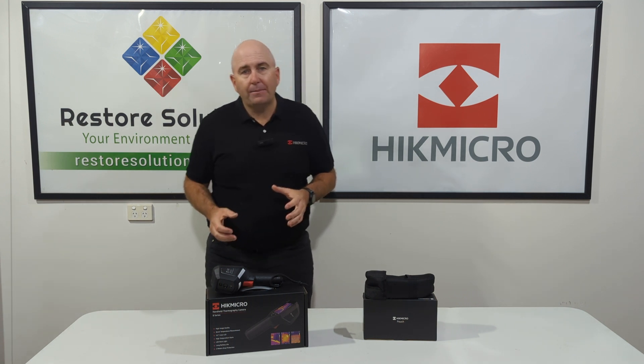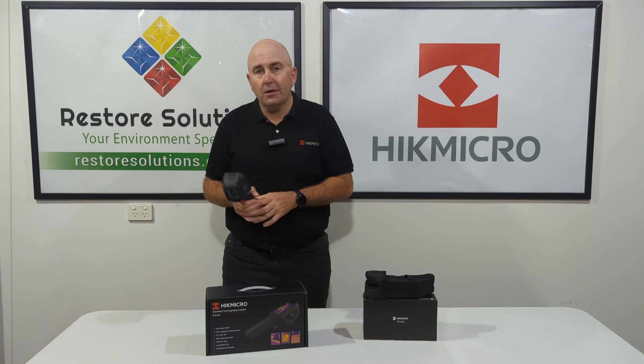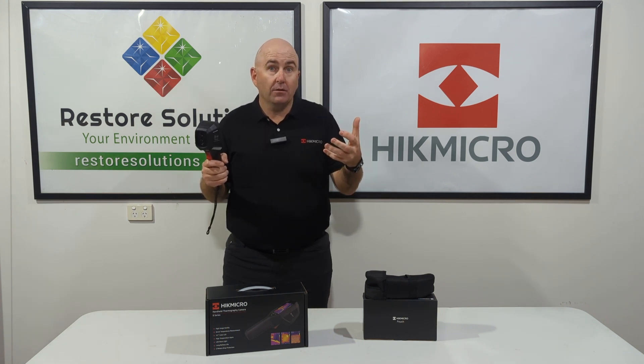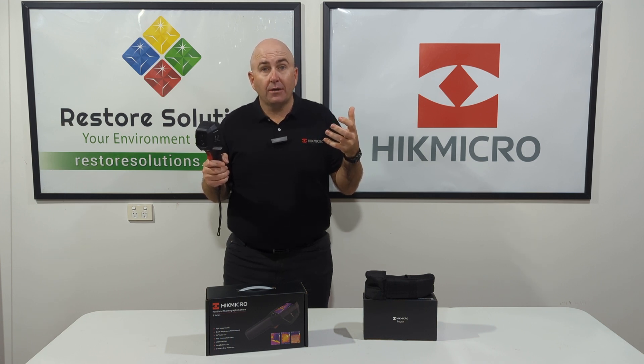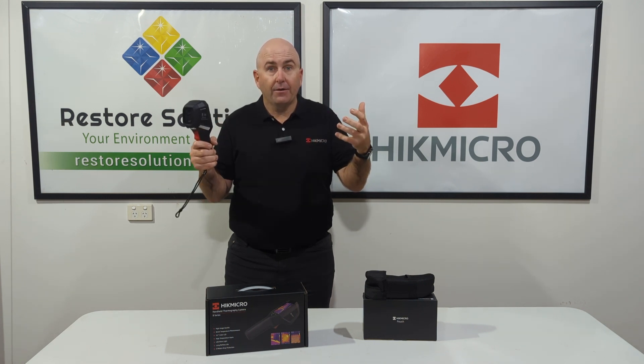Check out our website for further information, but one of the great features about this product is you can take an image and the image can show up on your mobile phone. They've got a fantastic application that you can put on your mobile phone, and it Wi-Fis the image over — and there it is.